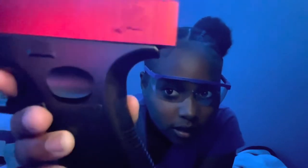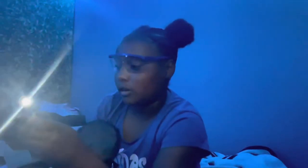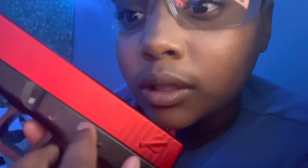As y'all know, it's a blowback. Just to let y'all know, I'm gonna turn off the flashlight. This right here — do not move this. This right here, do not move it either.